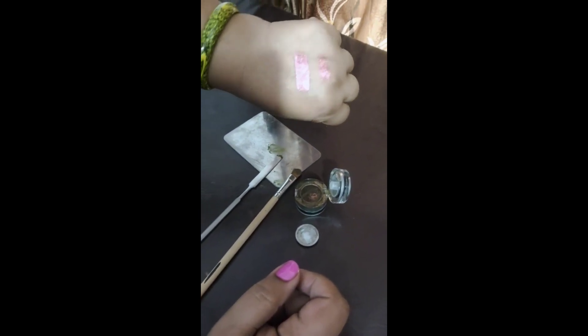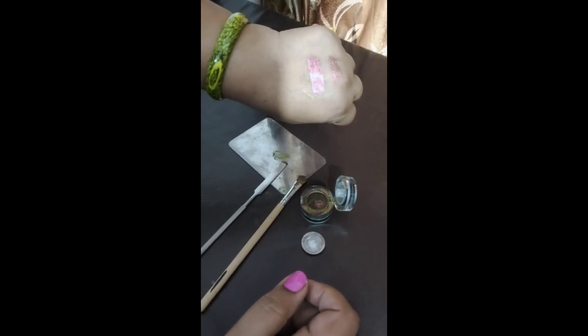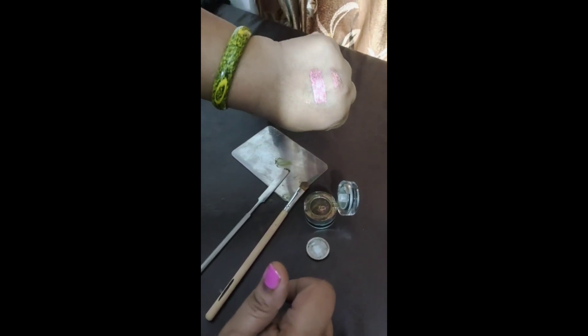They both have a great difference. As you can see, the second swatch with Inglot Duraline is a little bit more bold than the first one. I hope you liked this video — please do like and subscribe to my channel and click the bell icon for the latest updates.